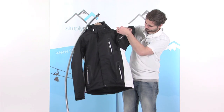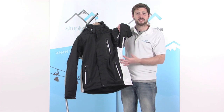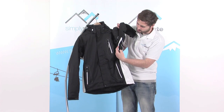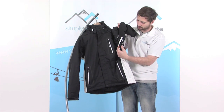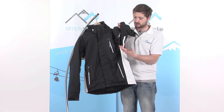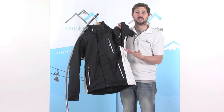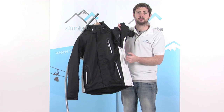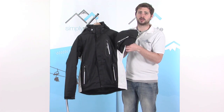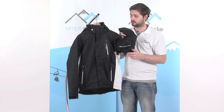Underneath the arms we have a couple of pit zips — a little zip section that conceals a mesh panel underneath the arm. Undo these and it opens up that mesh section, allowing air to circulate inside the jacket to cool you down if you get slightly too warm, helping regulate your temperature. Alternatively, if you decide not to use them, zip those up to retain the warmth inside and keep you nice and toasty.